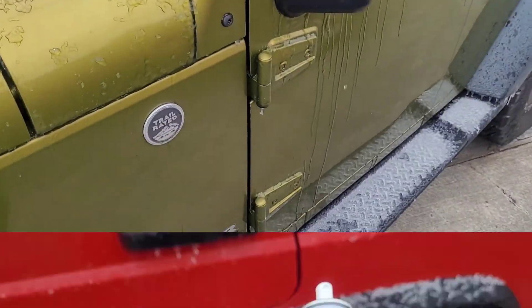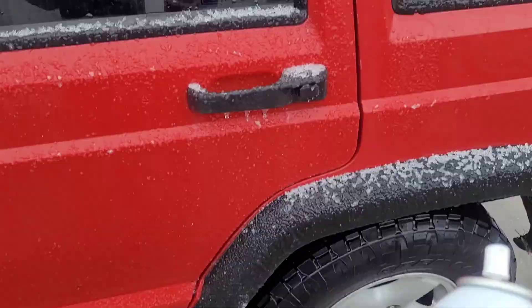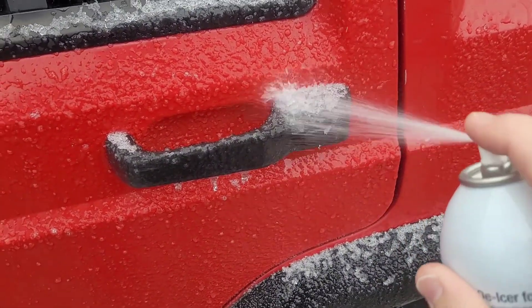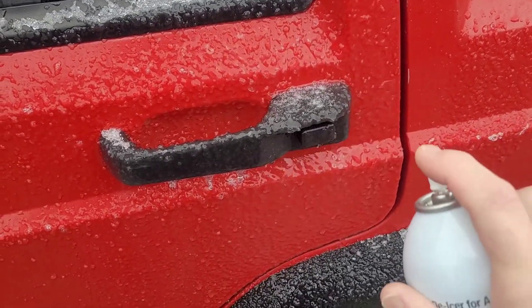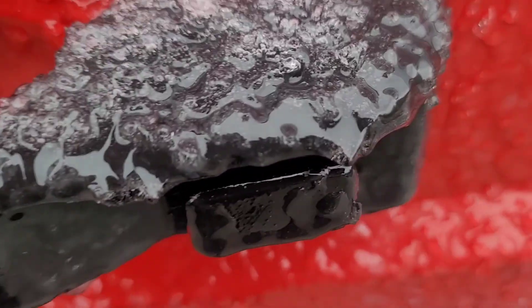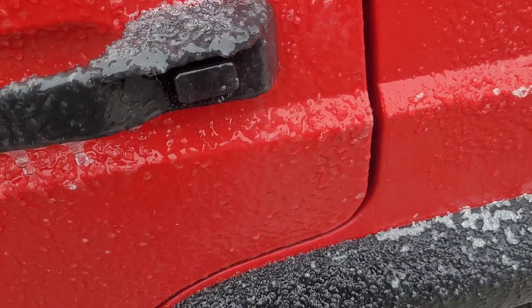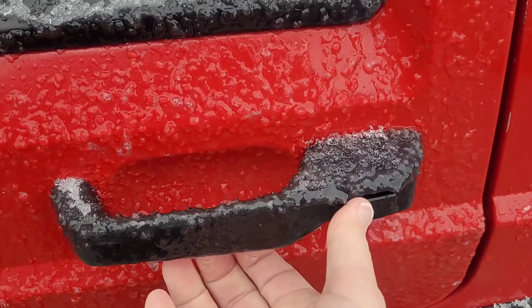This stuff's really cool. Alright let's see how this de-icer works on this frozen door lock. It was hard to open.